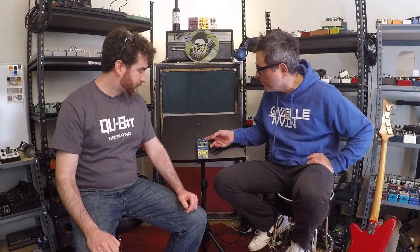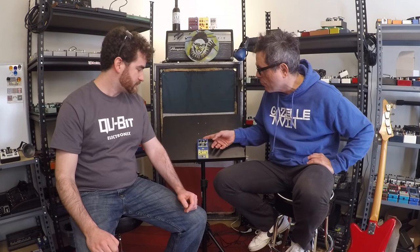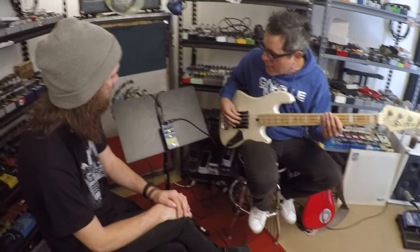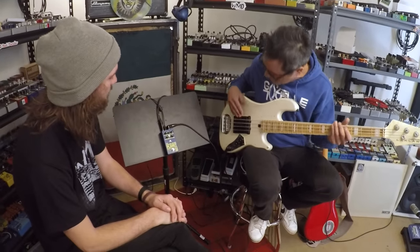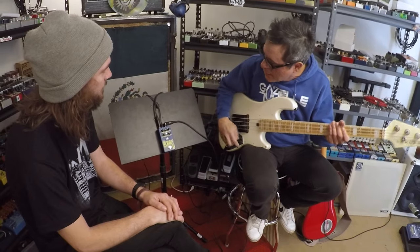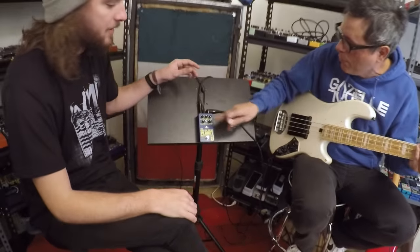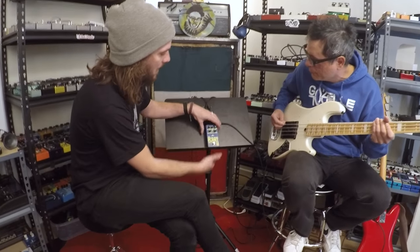We're going to throw bass through it. Alex from WMD is going to knob-spin while Nick rips some bass on it. It's a distortion pedal but right now we're starting with a kind of clean boost — volume up, gain down.